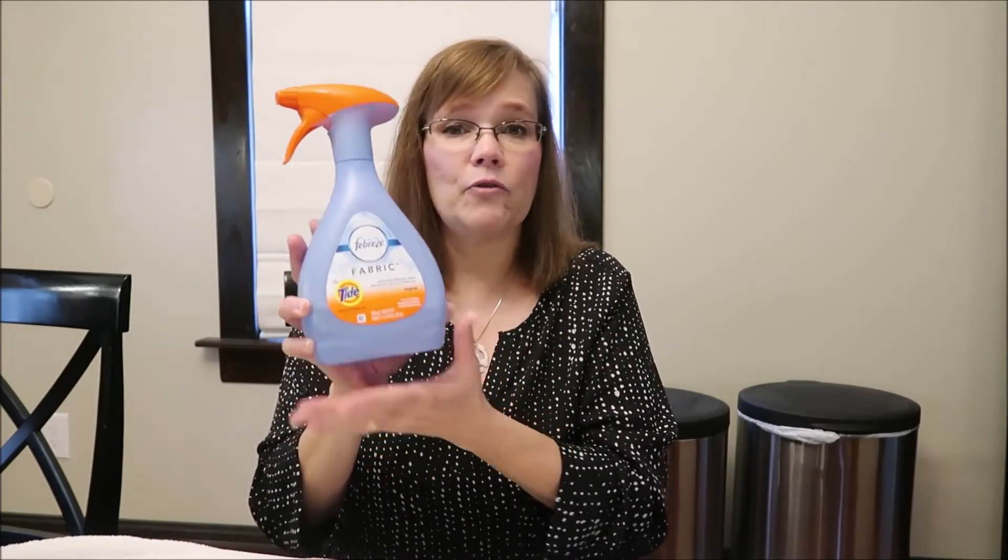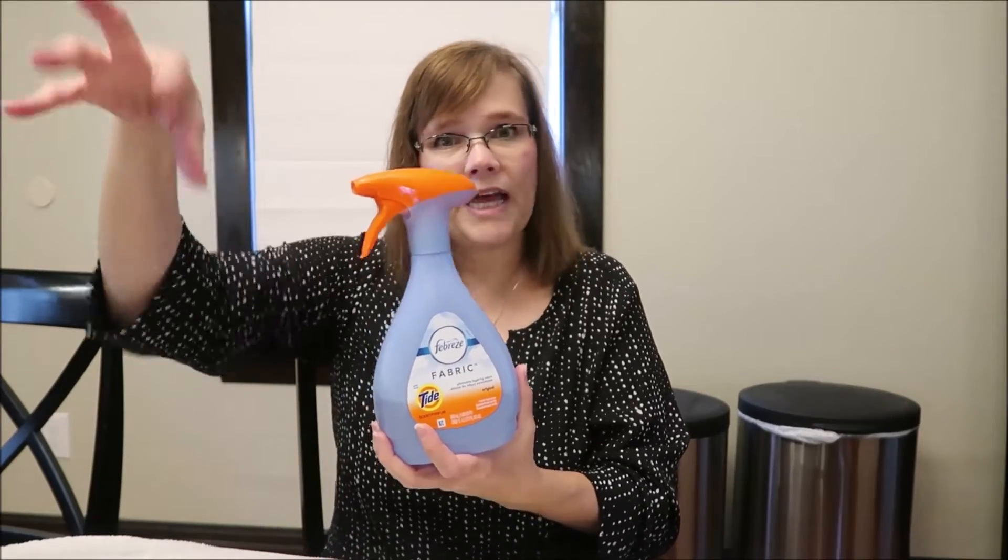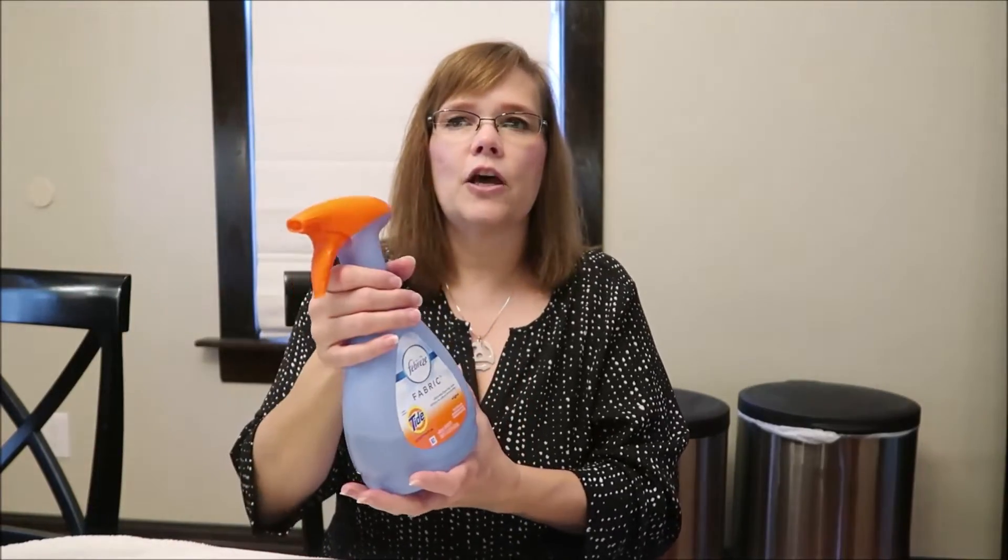After I've cleaned and vacuumed all my floors and carpets, I spray this on the couch because that's where Guido — our pug — lays. I spray it on each area rug as well just to freshen it up.